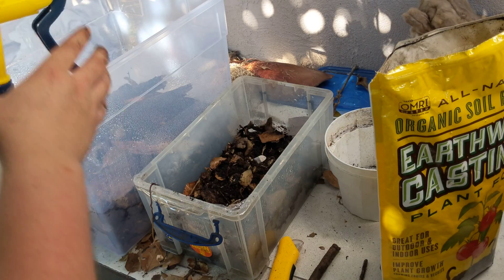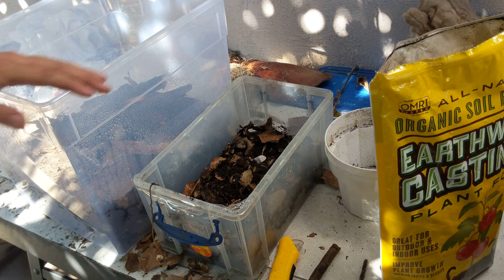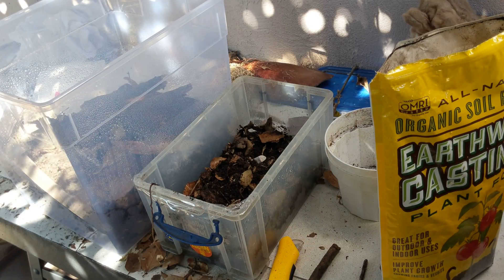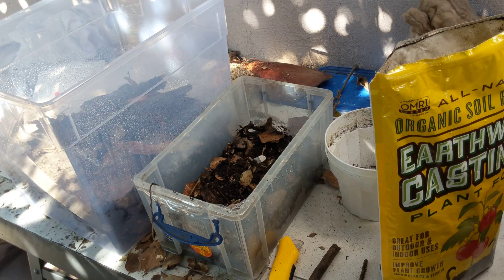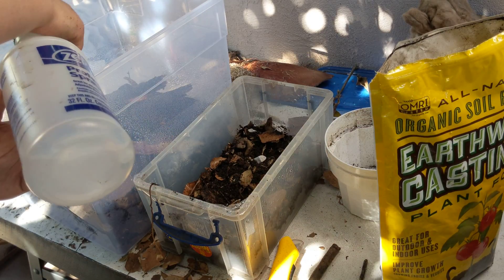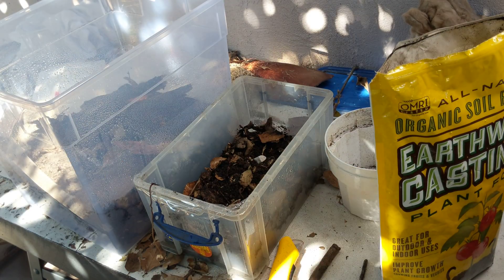Both these enclosures are going to have lids. I'm going to poke maybe like 15 or 20 holes about half the size of a dime on the duckies, and maybe like 10 on the other one. They don't need a whole lot of ventilation because they prefer it more on the humid side.